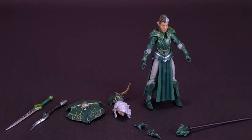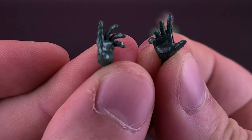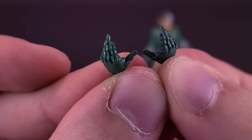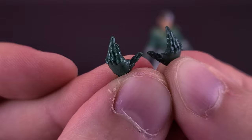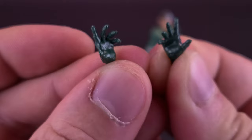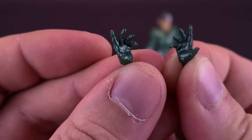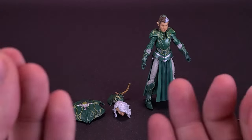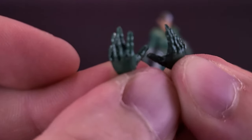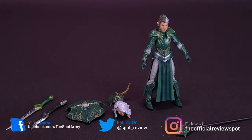Looking at the rest of the accessories that come included with the Queen, she comes with some swappable hands. As grateful as I am that Boss Fight Studio includes these swappable hands with all of their Vitruvian Hacks and Hero Hack figures, I never end up ultimately using them a lot of the time, just because there are too many cool accessories that come included with these figures. I usually just display them with two accessories in their hands. So as nice as this emerald green is, I'm not going to be displaying the swappable hands with the figure.